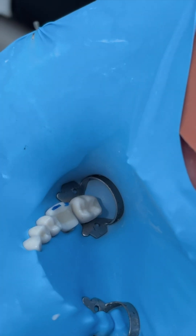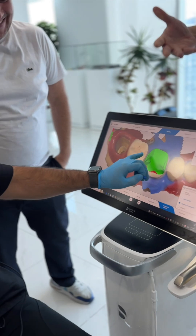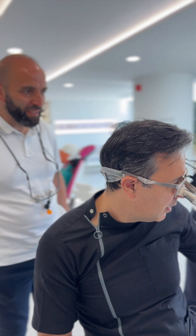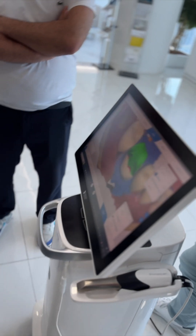For example, in the preparation, see this margin here — this is my opportunity to also refine the preparation itself. Not only to reduce where I don't have space for the ceramic, this is also an opportunity for me to reevaluate. How about 0.3 — let's say, to be safe.